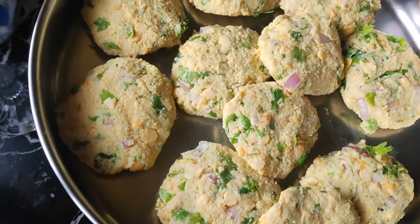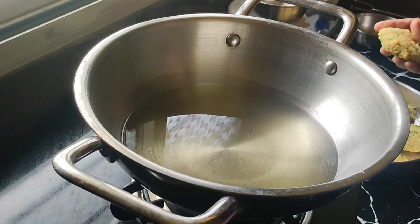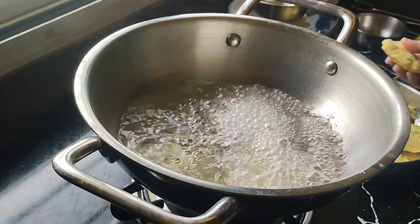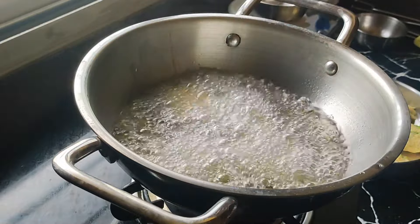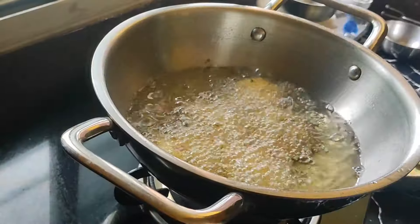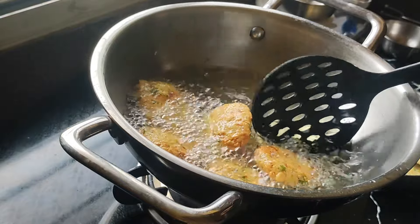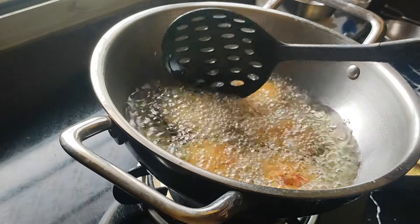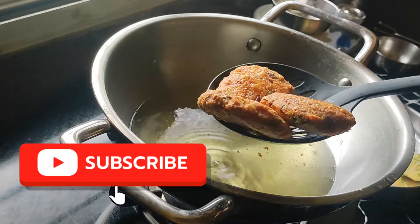Now we are going to fry in oil on medium heat. Fry it in the pan on medium flame until done.